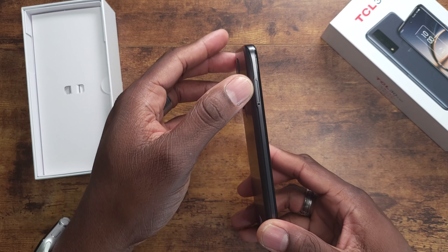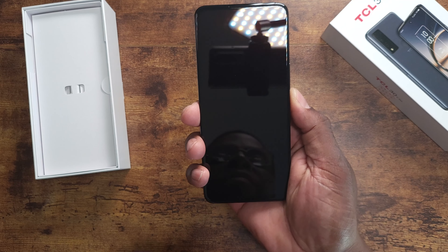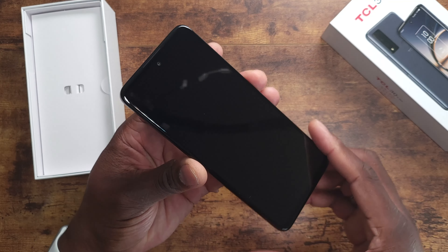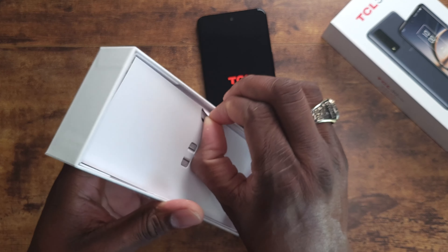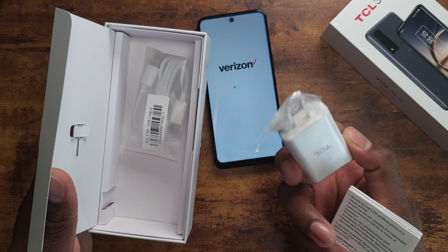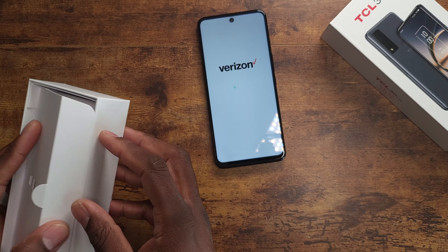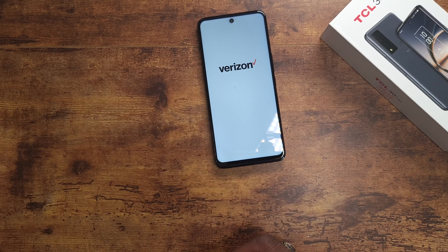You've got speaker grills, a microphone grill, USB-C, a SIM tray on this side, and a volume rocker and power button. The overall feel in hand is pretty good — nice slim design. In the box you get your SIM tool, a quick start guide, a Type-C cable, and the 18-watt fast charging brick, which is pretty nice.